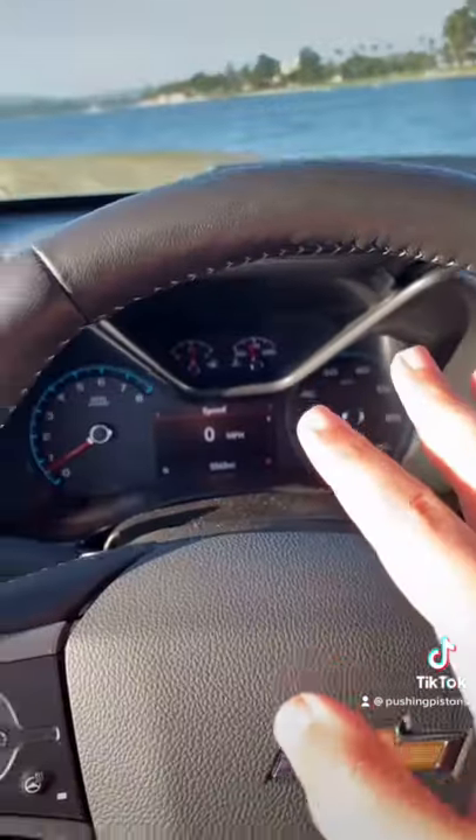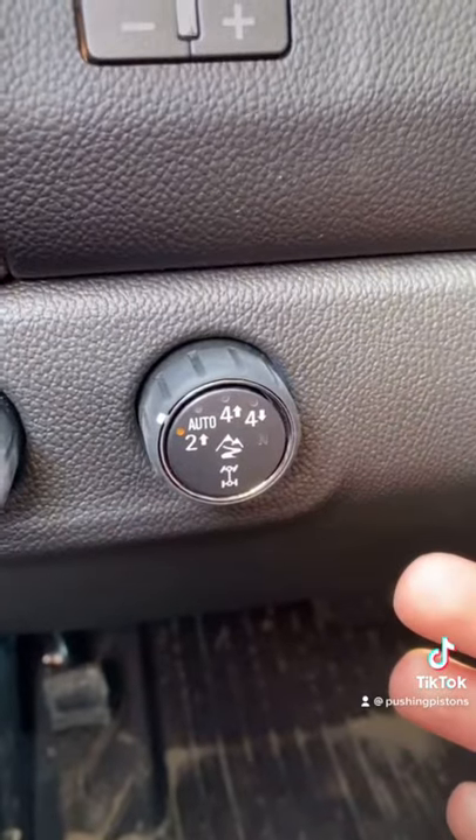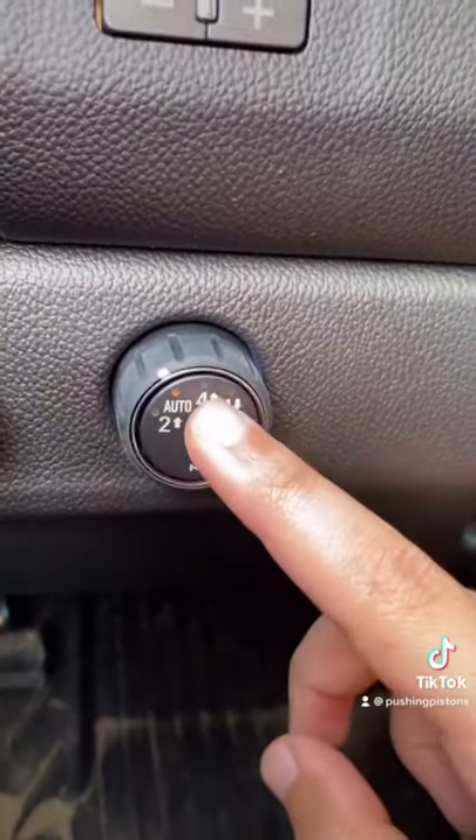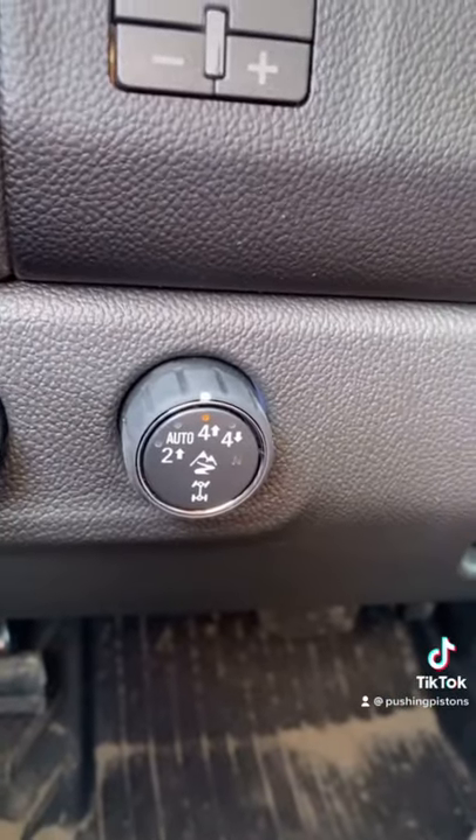The car is on right now and I'm in Two High, which is what you should be in for day-to-day driving. You can switch to Automatic mode if you want the car to automatically figure out whether it should be in Two High or Four High. Four High mode is typically when you're just off-roading, doing light trails.